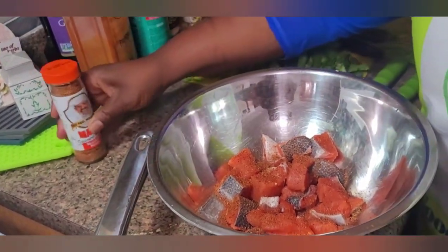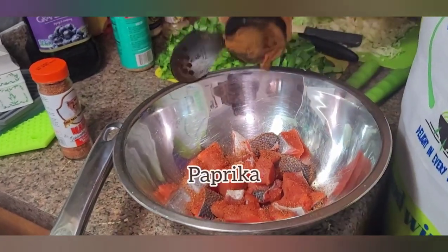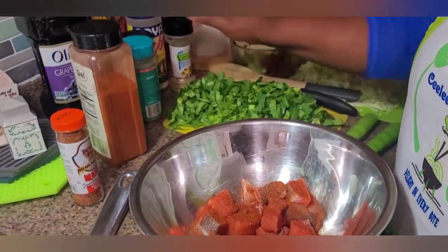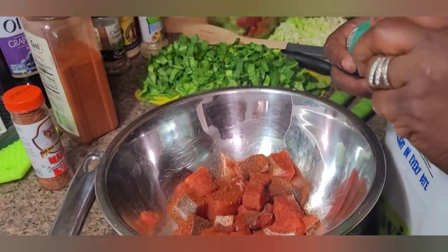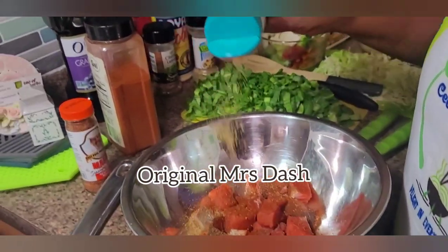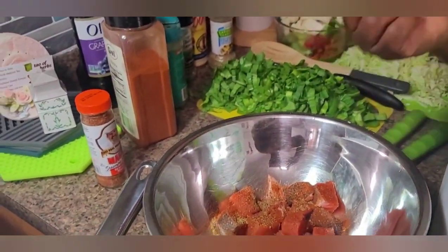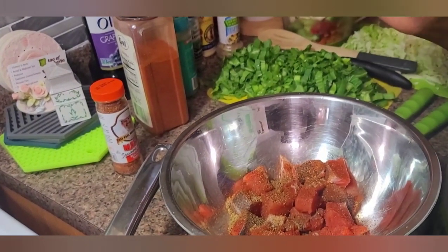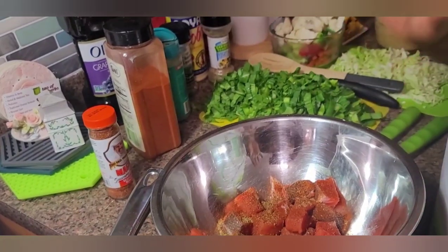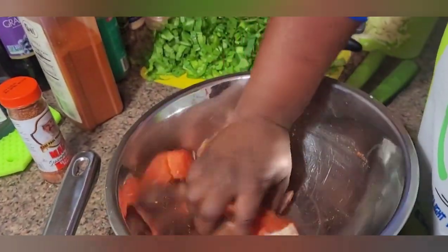To this I'm also going to add some paprika and of course my Mrs. Dash — I'm going to dash a little bit of Mrs. Dash. I'm going to rub this in using my bare hands today, not gloves, because sometimes things require just our bare hands to season properly.